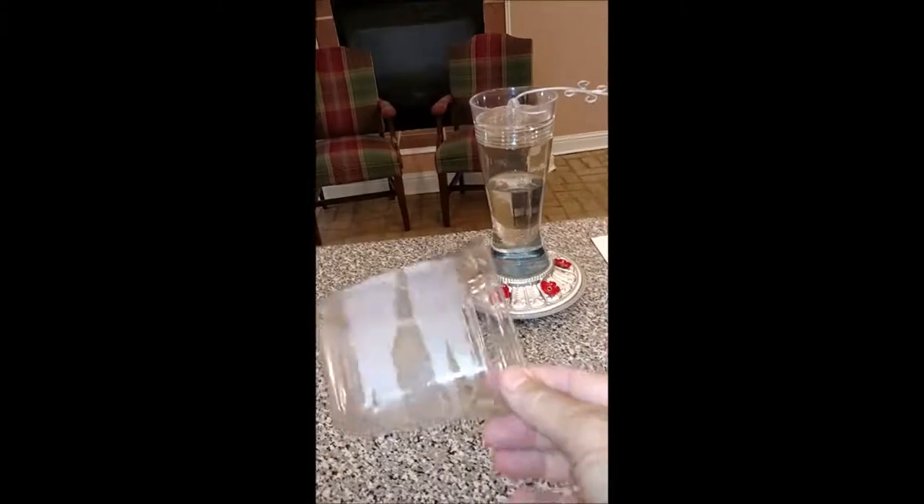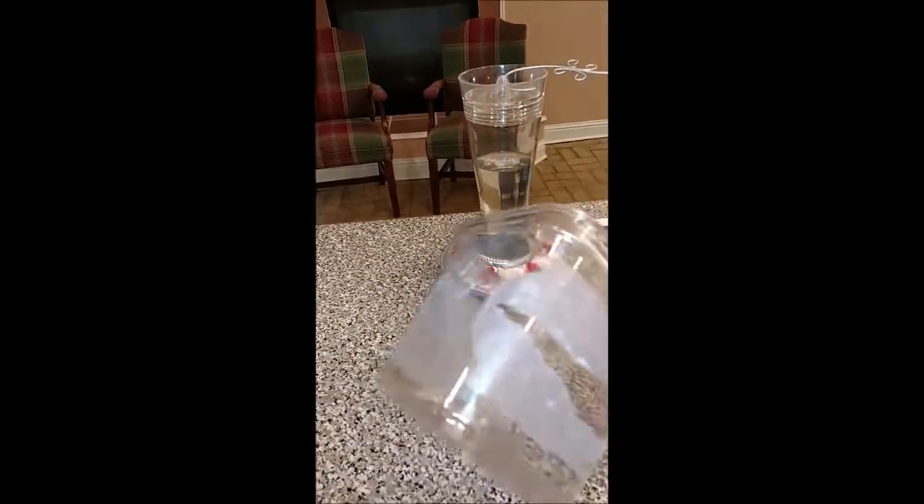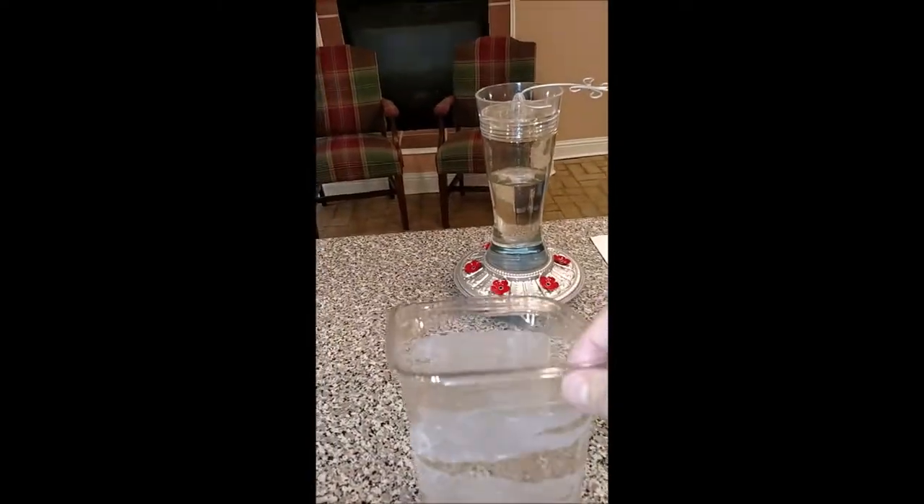I rinsed it, dried it, and took off as much of the label as I could, just so I'll be able to see the water level from the porch.